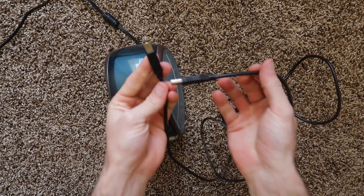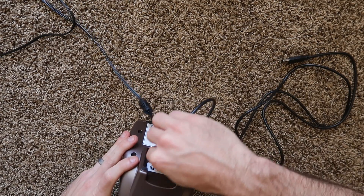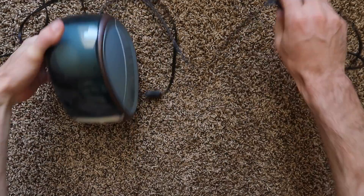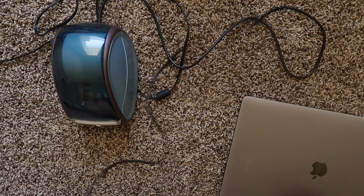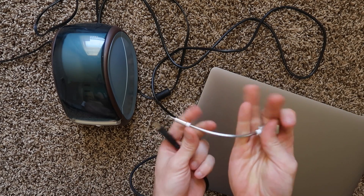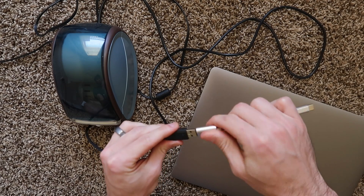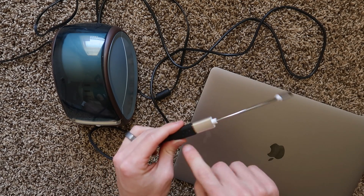You're also going to need your USB cable — just a standard USB-A cable. Plug that into the back just like that. If you have a newer Mac with USB-C, you're going to need a USB-A to USB-C type converter. If you don't have that, you can plug it straight in via USB.